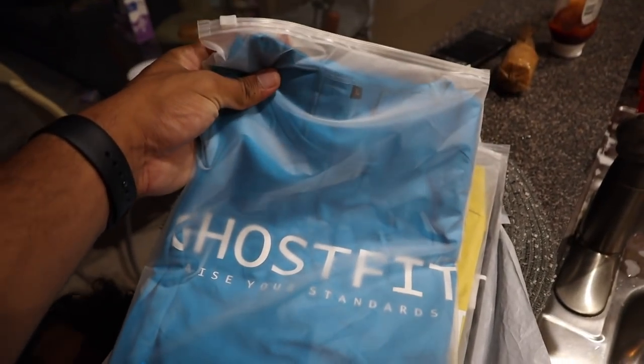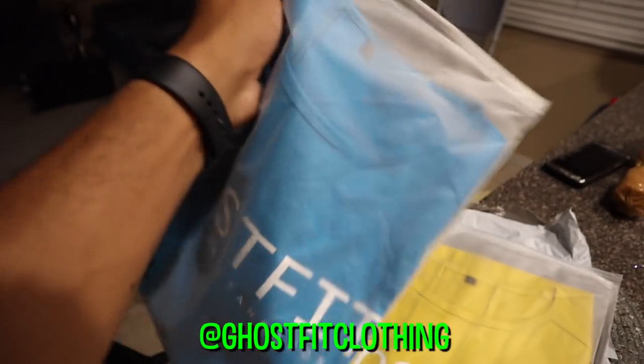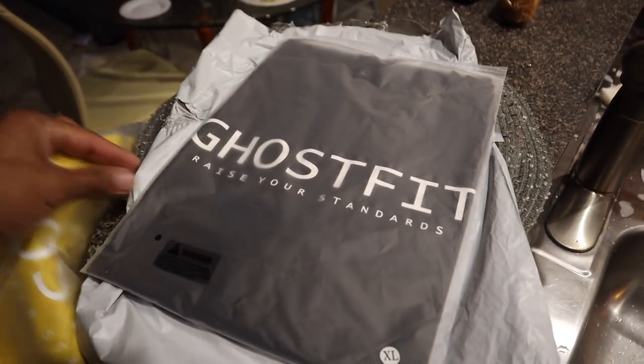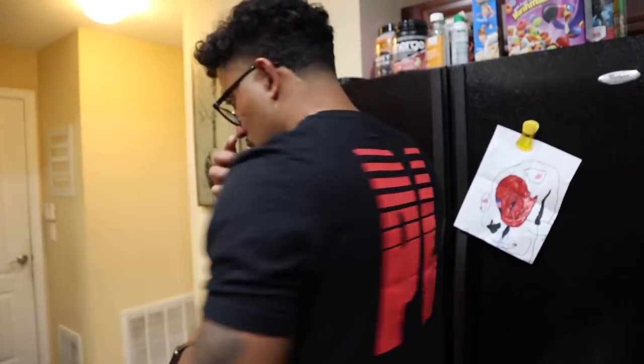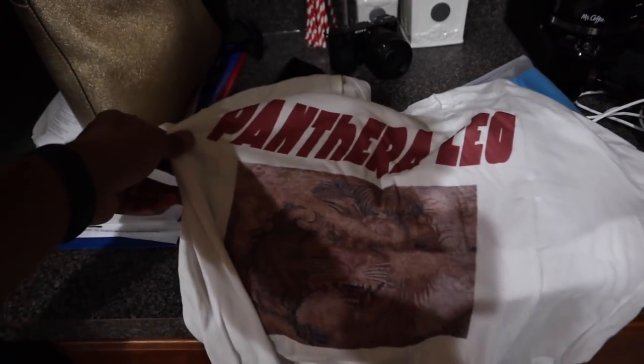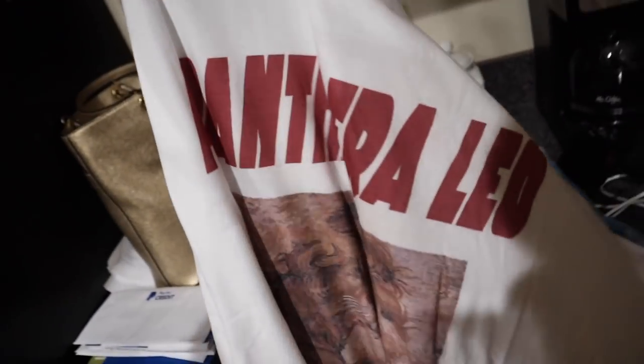Just getting home from the shop — worked all day — and now it's time to pack for Colombia. I'm packing now and these shirts came in the mail. This shirt is Panthera Leo — hold the camera, shoulder back — and they gave me another one. That one has like an antique-ish vibe. Panthera Leo. I'm going to wear these out in Colombia.